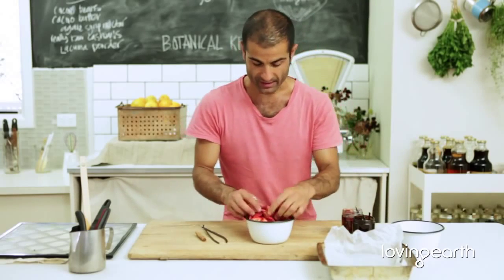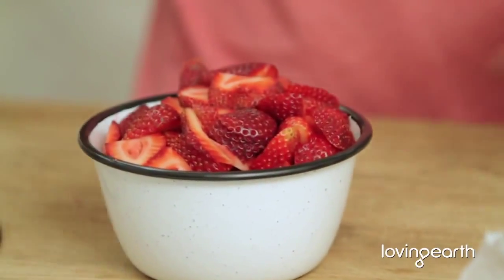Strawberry Jam. This is my signature dish. Seriously. It's beautiful, it's easy and it's sexy.